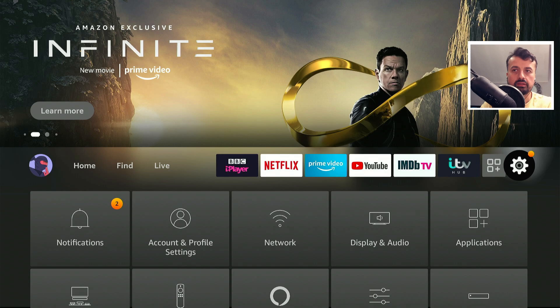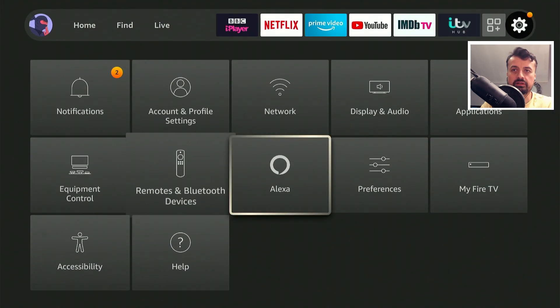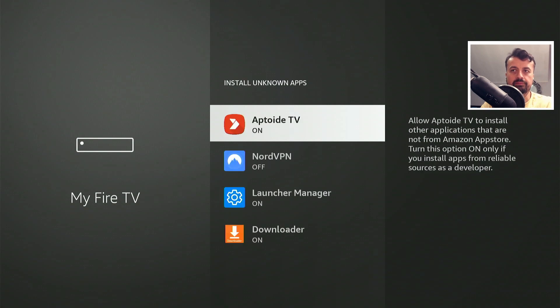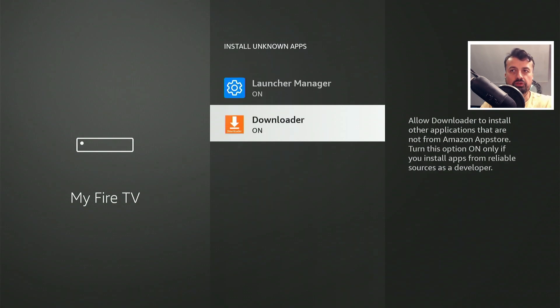Just head over to your settings, go over to My Fire TV, go to developer options, click on install unknown apps, and make sure you have the option for downloader enabled. This just means that we can download applications through downloader and then install them.